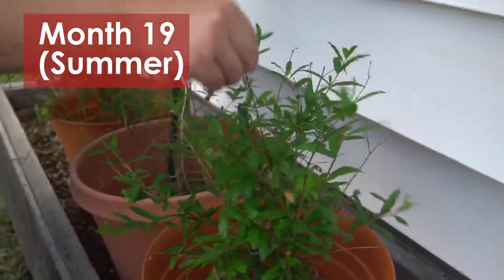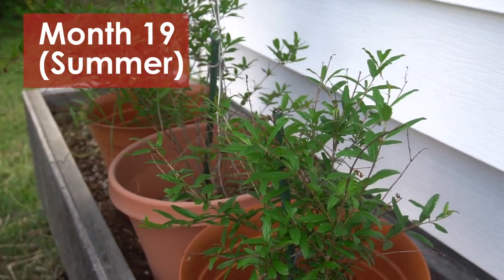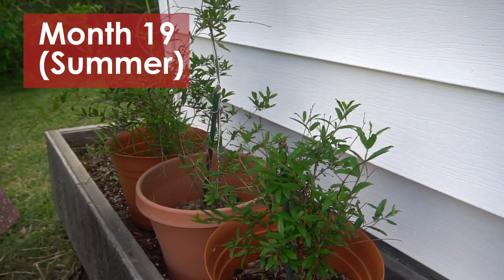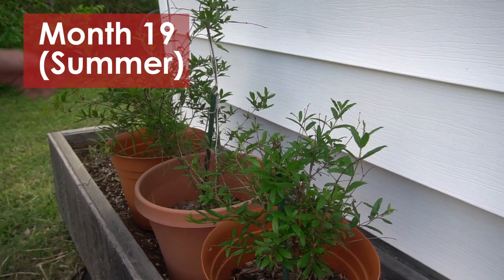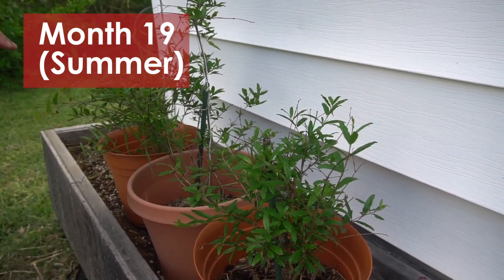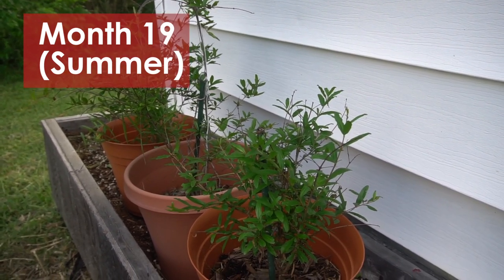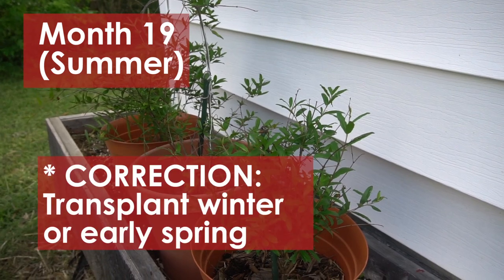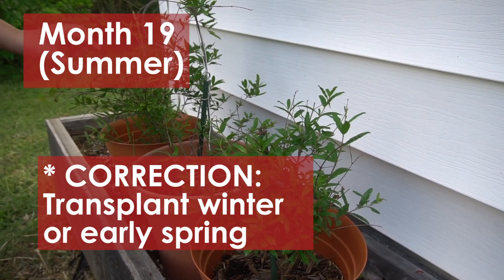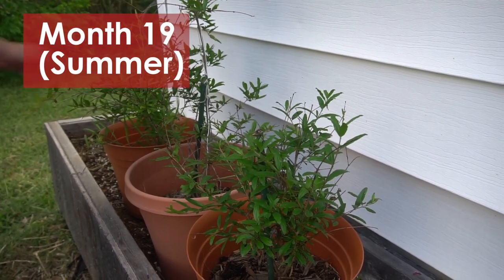I thought this plant was dead and it just came back to life after some rain, so we got lucky. The next time we fertilize is in September. I think the reason it's so hot for these poor plants is because they're in pots, so I'm going to transplant them — but not now. Now is not a good time; it's July. We're going to transplant them in the ground in spring or early winter, which gives me plenty of time to find a good spot. I can't wait to see a pomegranate grow.